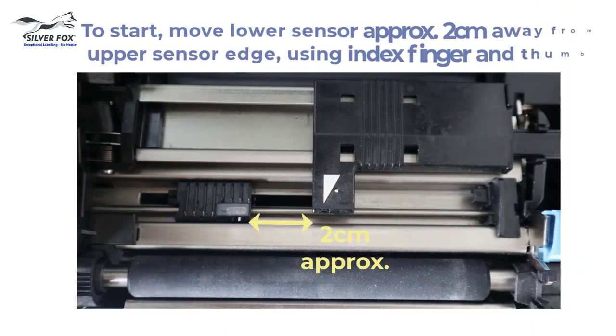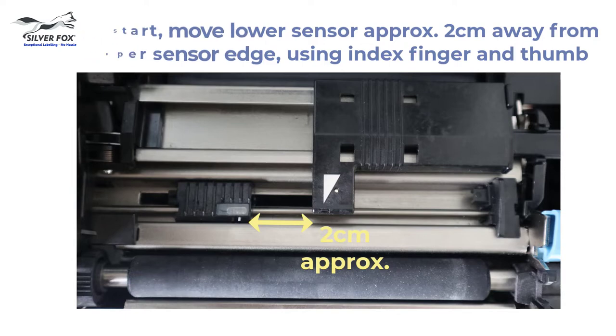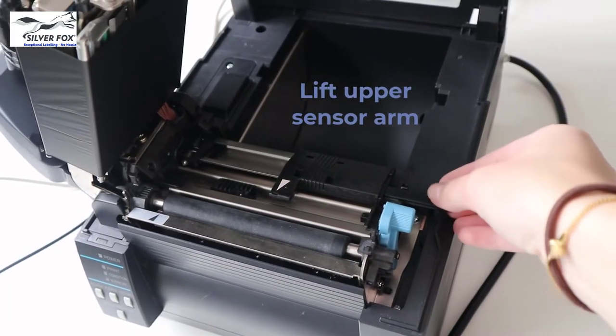Now move the lower sensor about 2 centimeters away from the edge of the upper sensor. Then lift the upper sensor arm.